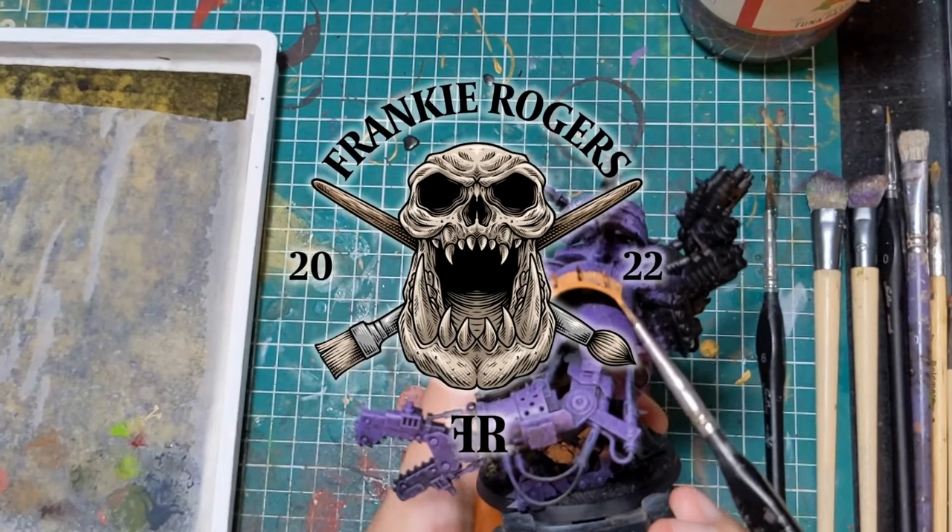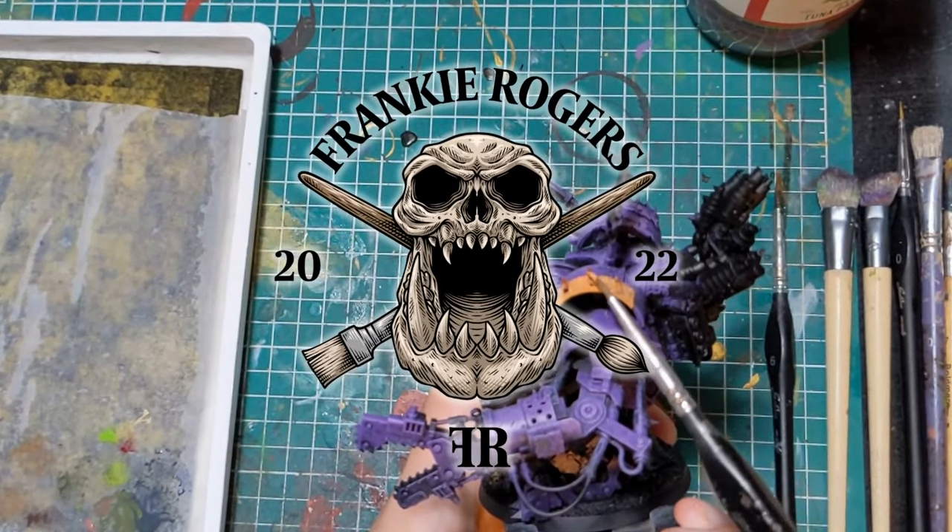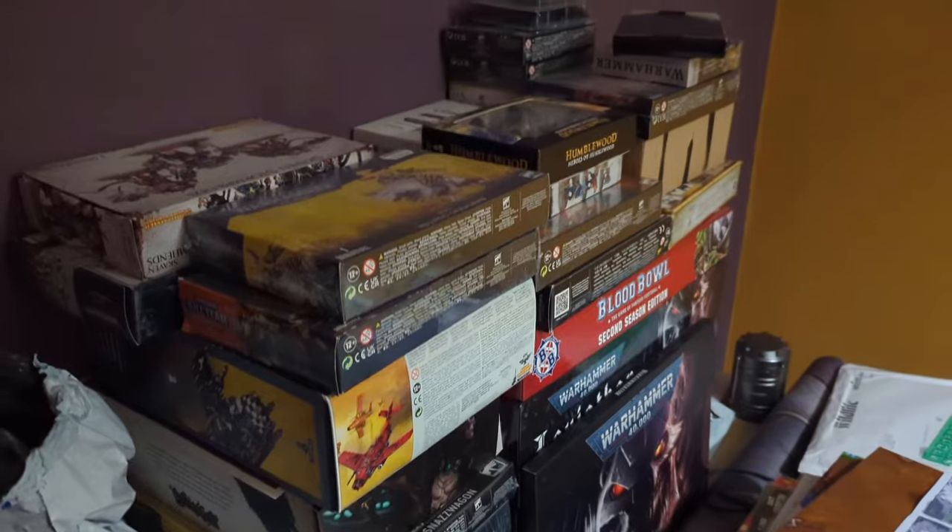Hello internet, in this video I'm going to be painting a Beast Boss on Squiggasaw. I thought it's about time that I did an orc for Orctober 2023 — a good opportunity to do an orc I've been putting off for a while, because I was a little bit nervous about what a cool sculpt it was. So yeah, we are doing the Beast Boss on Squiggasaw.